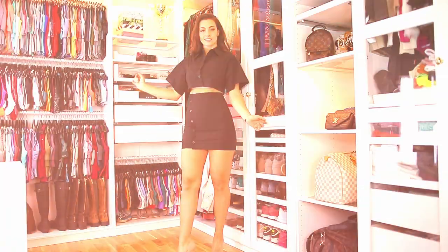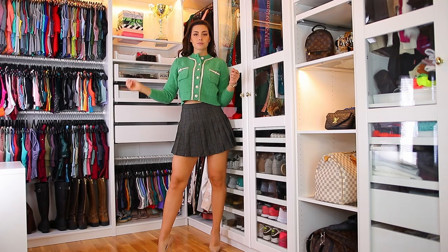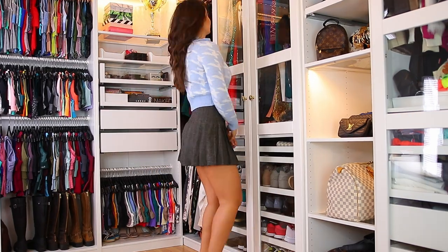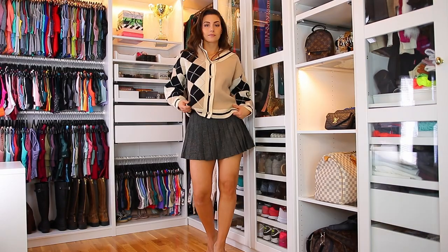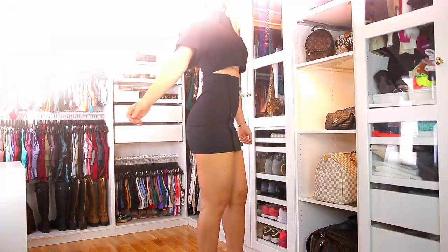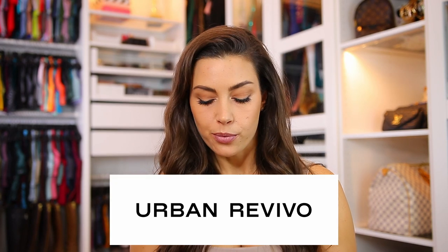Hello, my beautiful YouTube friends and welcome back to another review video. For today's video I don't have activewear — I actually have everyday wear, and everything is from the brand Urban Revivo.